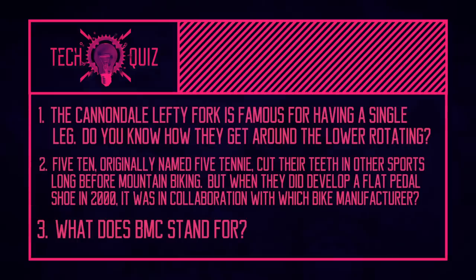Last quiz answer: what does BMC stand for? I've heard someone say 'Bicycle Marriage Counseling' but it's not that. It's Bicycle Manufacturing Company — isn't that mad? It's that obvious. Just like Rocky Mountain having bikes.com as their web name. Did you get any of the answers right? Let us know in the comments.